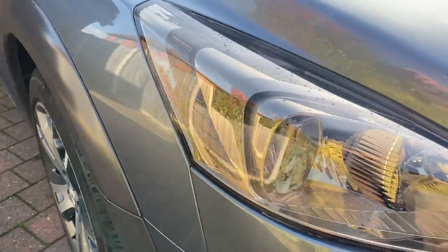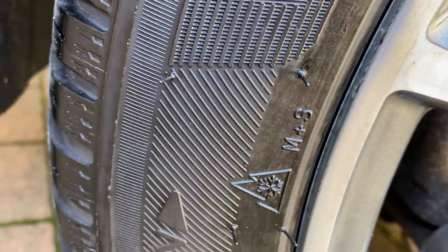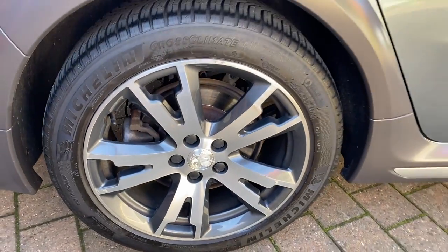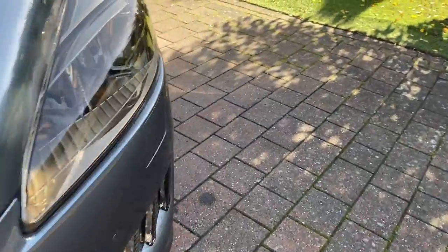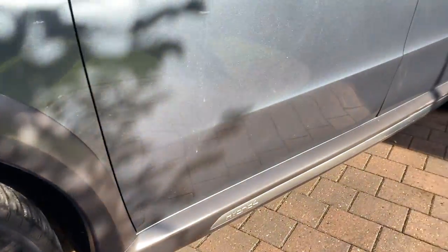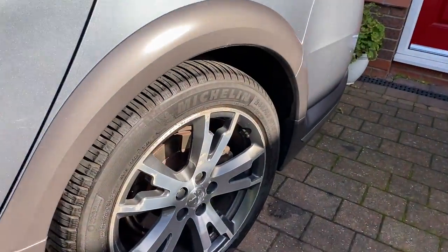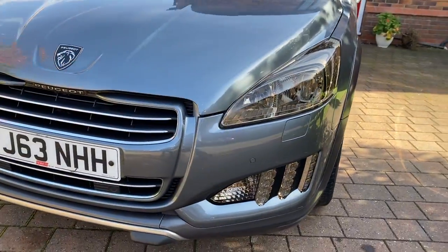These are absolutely awesome tires — they always win the all-season tire tests. They've got a three-peak mountain snowflake rating, which means they are heavy-snow rated. As you can see, the wheels do need a bit of a refurbish — they're not really bad but they are scuffed on the edges from a previous owner. I've been quoted about £45–50 per wheel. When you stand back they're really not too bad at all. The front end has no stone chips or anything.